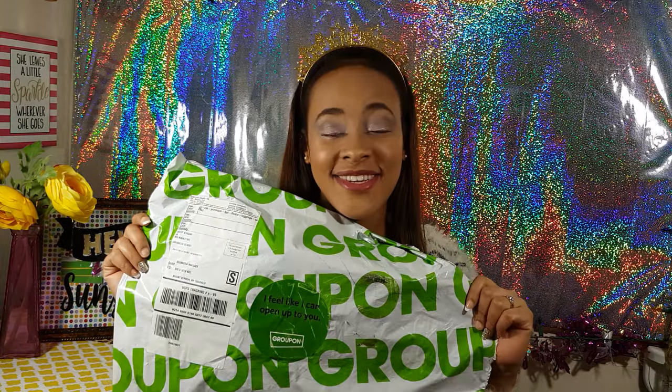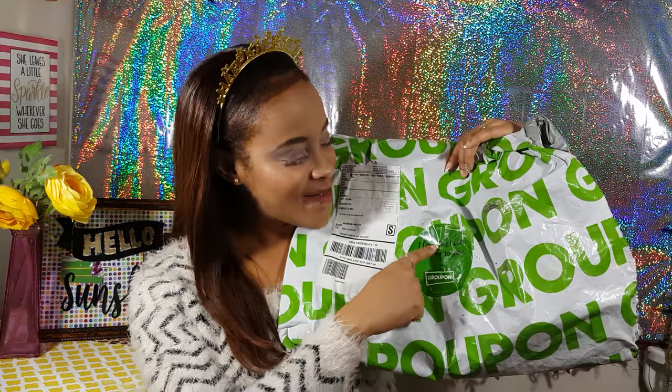Hi guys, welcome to my channel, hope everyone's had a great holiday, happy new year! Today I'm going to be doing a Groupon review. Unfortunately I had lost my initial video which contained my first reaction towards the products I purchased, so I had already opened the package. What I did like about the package was the little sticker that says 'I feel I can open up to you' — I thought that was kind of corny but I liked it.